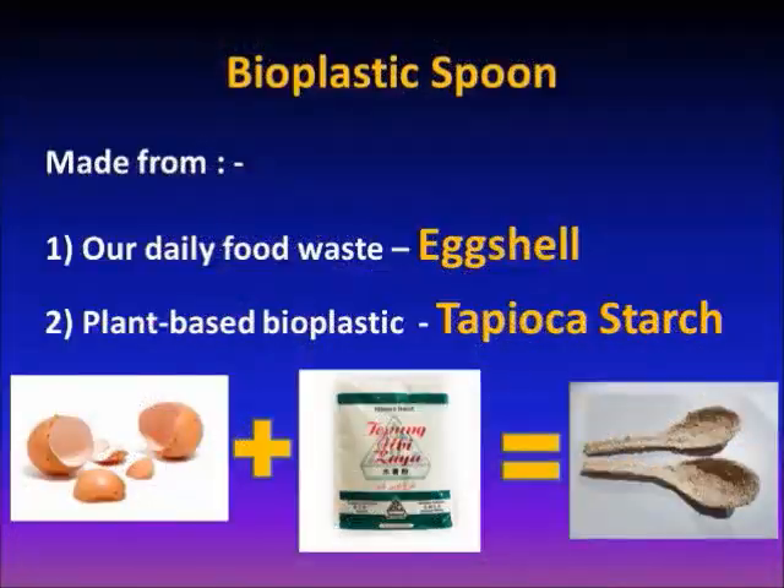The main objective of our project is to reduce the usage of single-use plastic. Hence, we have made a Bioplastic Spoon from our daily food waste, which is eggshells and plant-based bioplastic, tapioca starch.